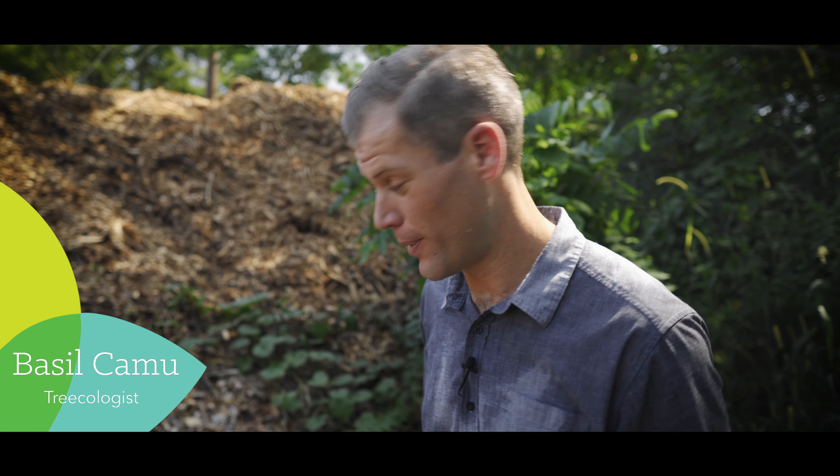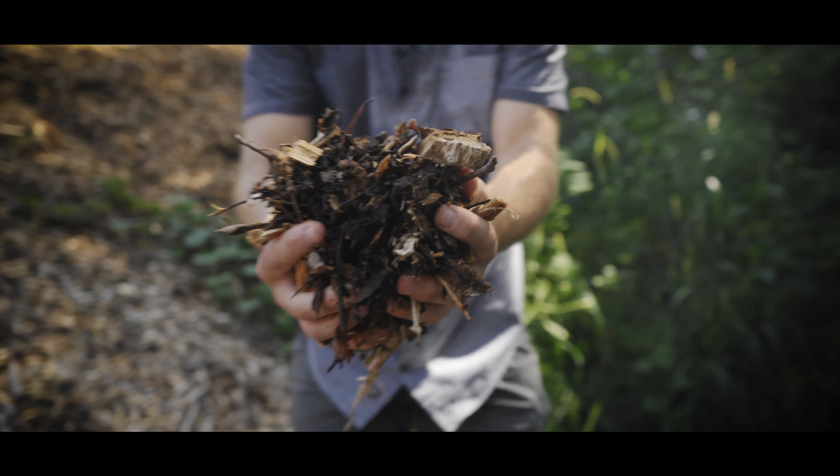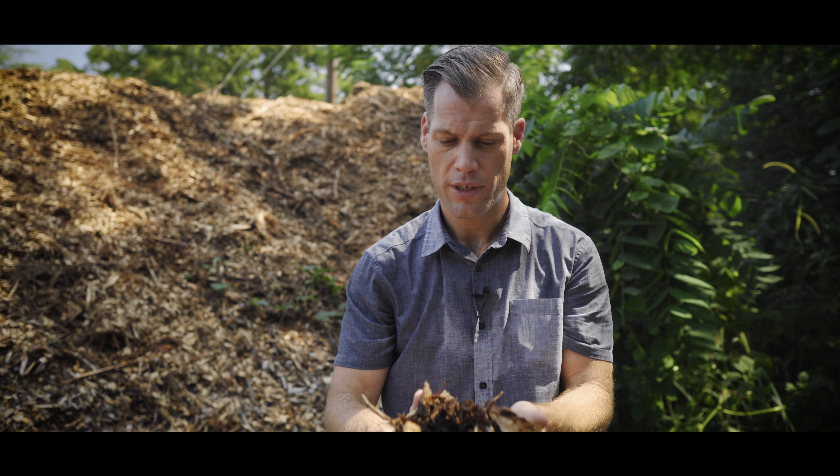Hi, I'm Basil and today we're talking about wood chips. So these are wood chips. One of the best benefits about wood chips is that they rot, which feeds your soil, which feeds your trees. So wood chips are nutrition for your trees.